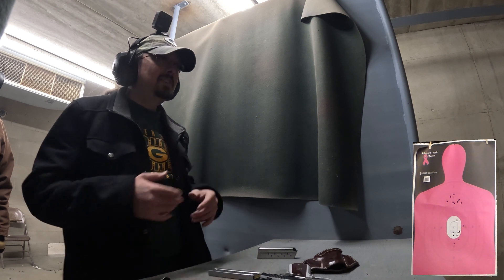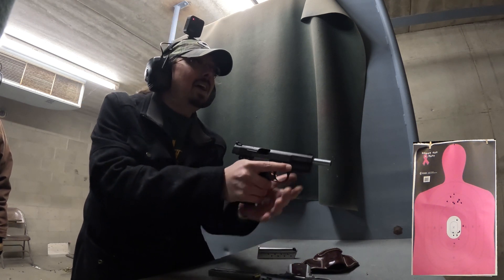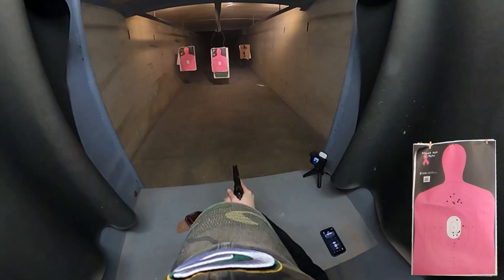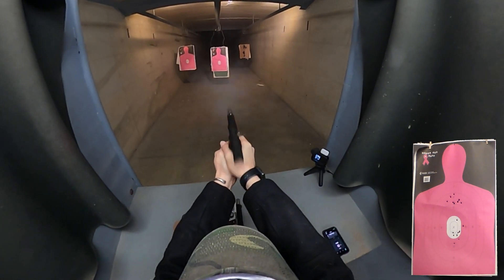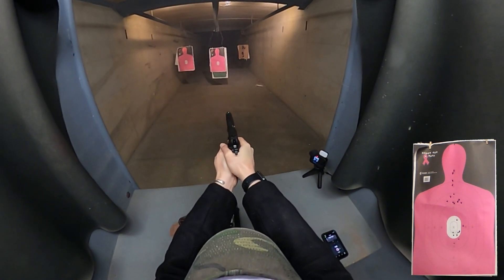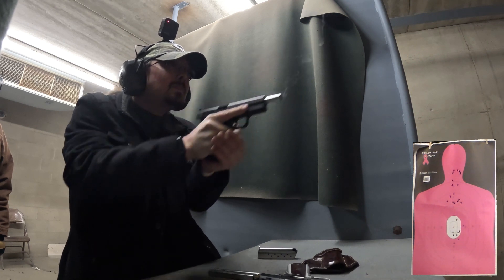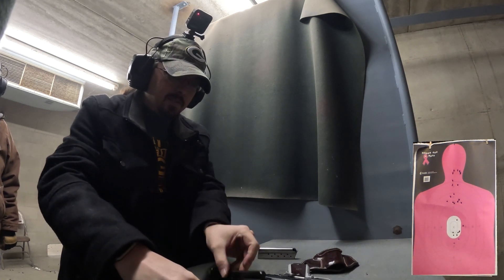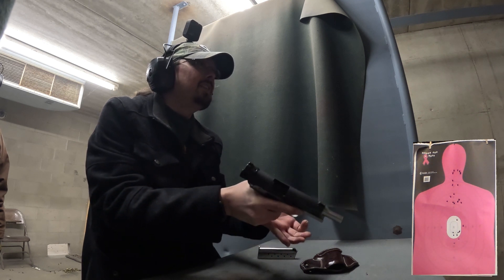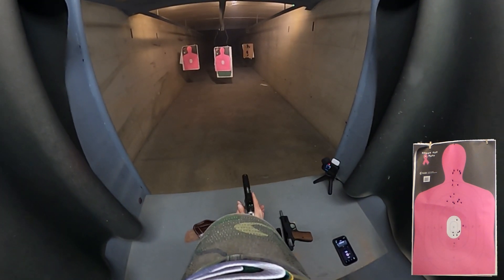We are going to do one last magazine through the SA-35 versus the 1911. I'm going to do nine shots with the SA-35 at the head of our target at seven yards. Here we go. Now we will do nine shots through the Springfield Ronin 1911 9mm, aiming at the number eight below the bullseye. Here we go.